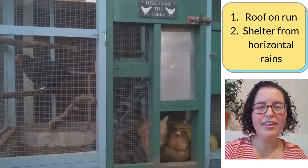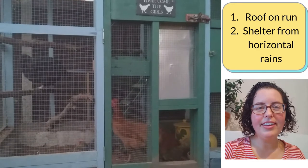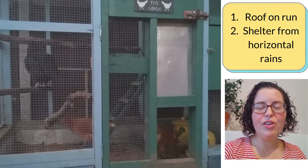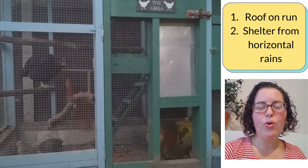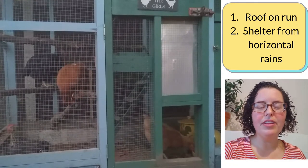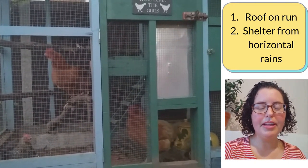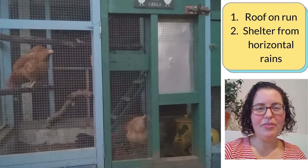Put a roof on top of the run. You need to protect it from horizontal rains. Put it in a corner where it's near an outbuilding or a solid fence, or place plants — whether they're potted or grown, like trees or shrubs — to protect it with that kind of siding or by choosing the right position in the garden.